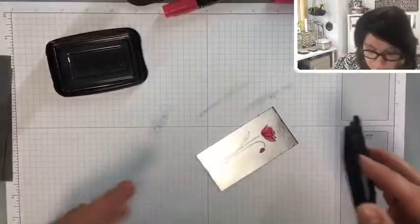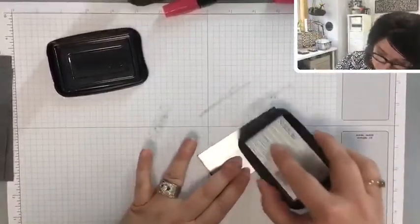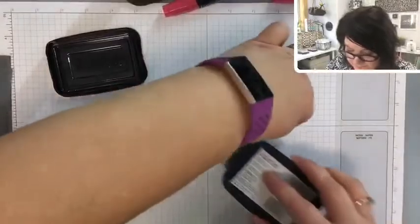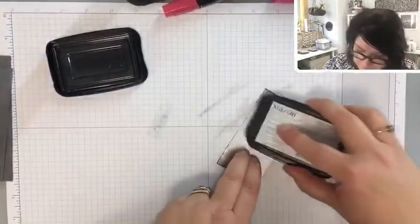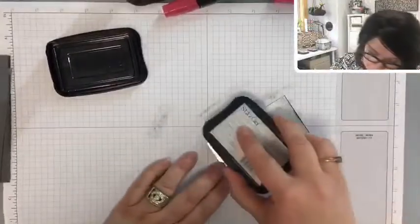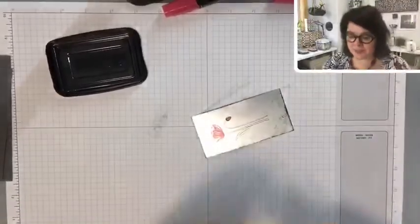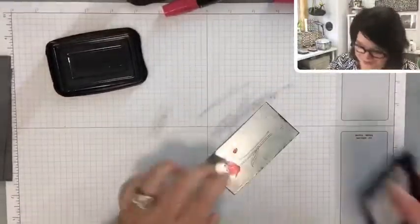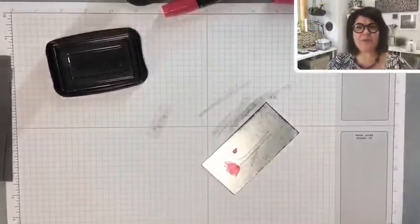Let's go from the sides too. Give me some thumbs up if you've tried this Black Ice Technique before.